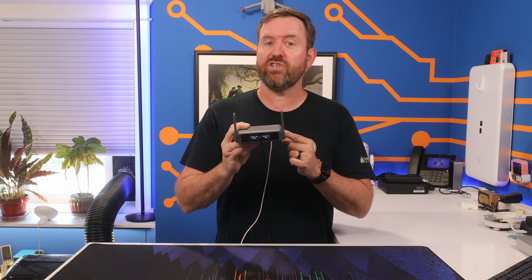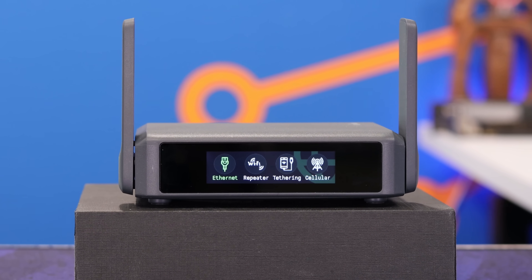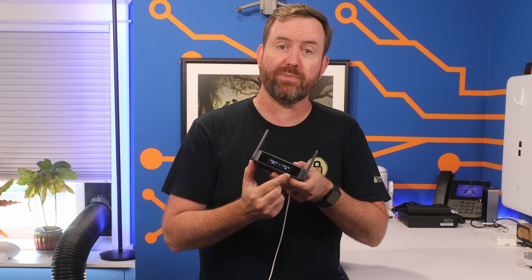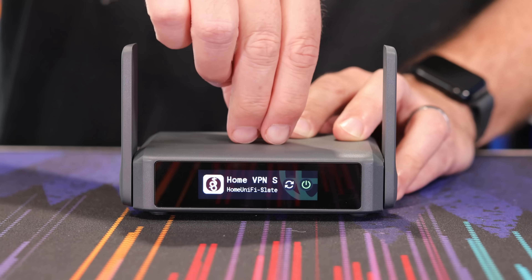This is the Slate 7 from GLiNet and it's the latest device in their lineup of awesome travel routers. The Slate 7 now comes with Wi-Fi 7 built in and it's got this awesome touchscreen display across the front that isn't just pretty — it's actually really functional.